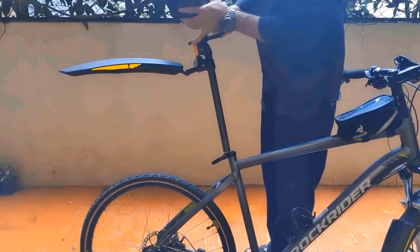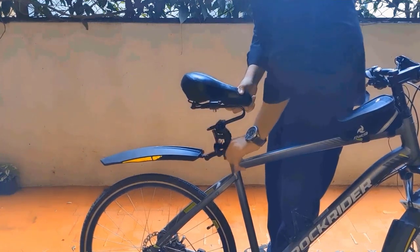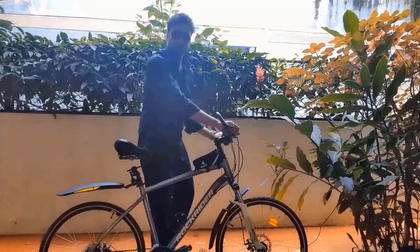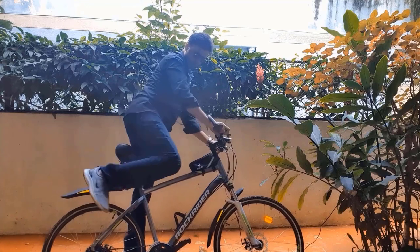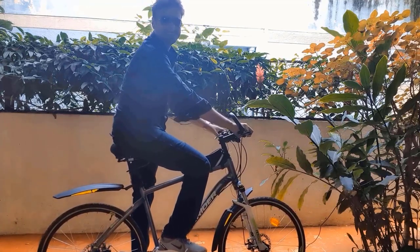Now it's time to put it on my cycle and go for an amazing ride. I'll just fix this to my cycle. Now let's try it out. Wow, it feels like I'm sitting in the air.